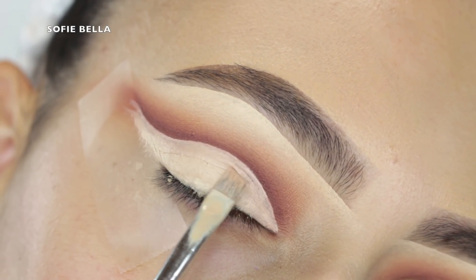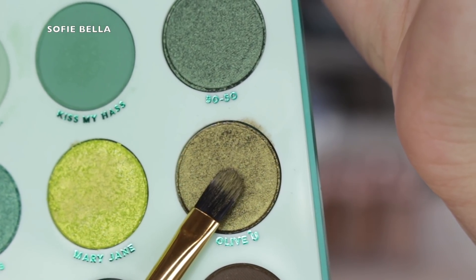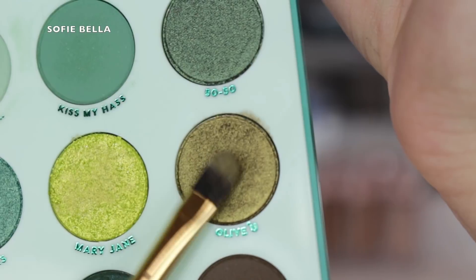Then I grabbed this angled brush and some of my Too Faced Born This Way multi-use sculpting concealer in the shade Vanilla and I'm just carving my lid. We have a whole video on how to do that on our channel already, so if you guys want to know then just go ahead and check out that video.